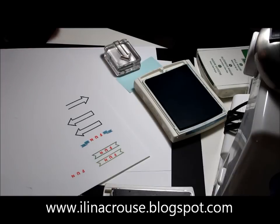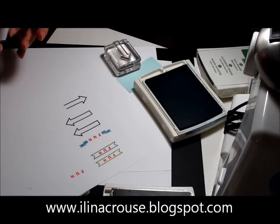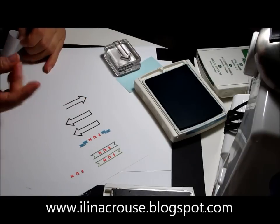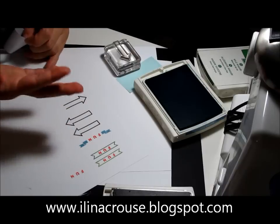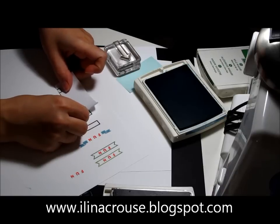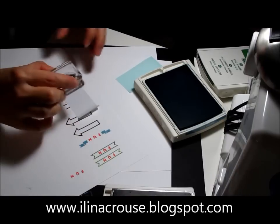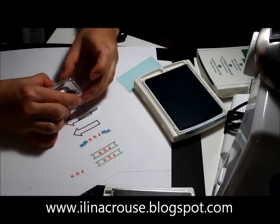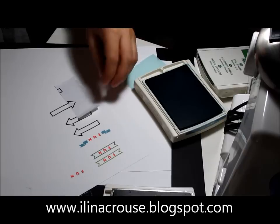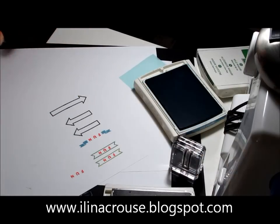I'll turn this sticky note over. I can still see a little bit under it. I'll ink my stamp again and align the arrow to go over the masking sheet so we don't stamp the arrow there. I'll align the two lines I can see underneath with the stamp. And there we have a longer arrow. That's another fun thing to do.